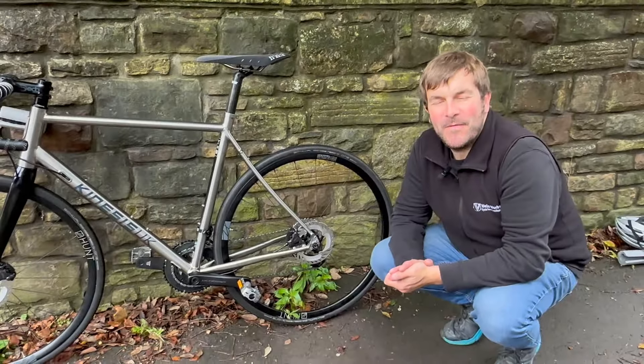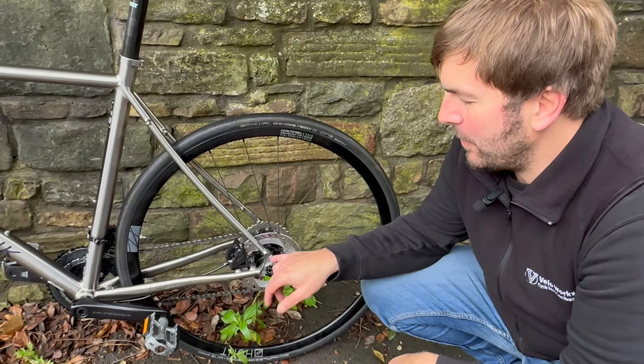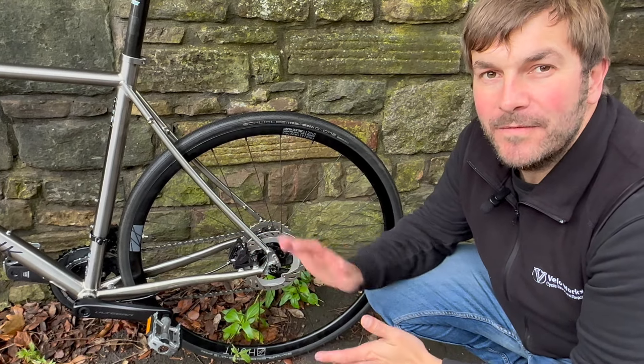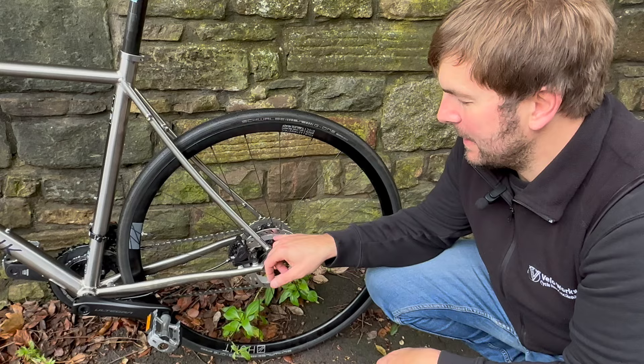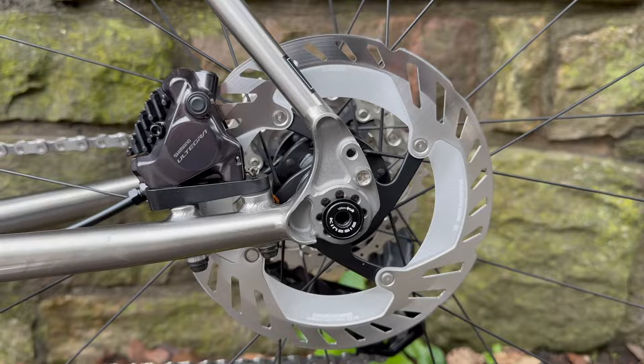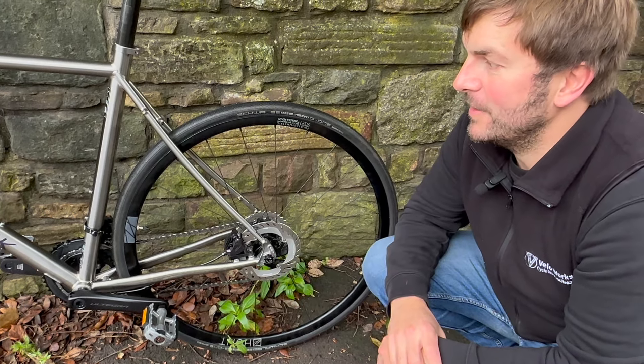Who doesn't love that sound of a nicely crisp Di2 groupset? For the braking system, the brake hoses have been cut and fitted, and the customer has gone for RT-CL800 rotors — a really good option for this groupset.